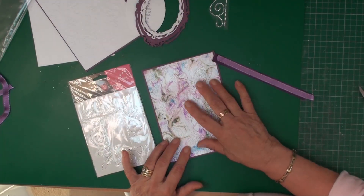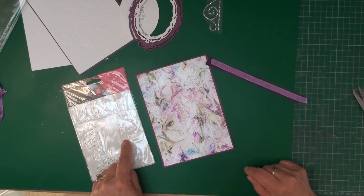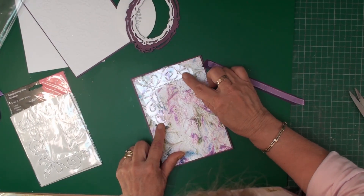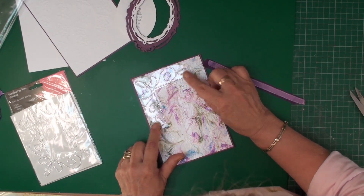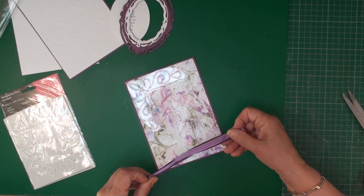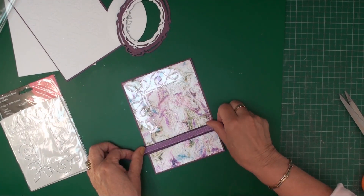I want to dress this card up a little bit more, so I'm going to use one of these corners from Want to Scrap. I'm just taking one and it's going to sit along there, and then along the bottom I'm going to add double ribbon and glue that in place along there.